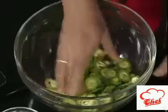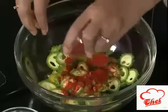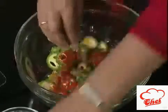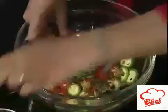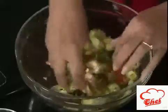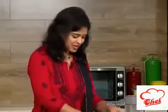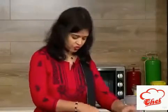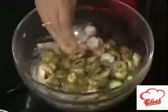Add some ginger garlic paste and some chili powder — a little bit extra. And some finely chopped coriander and some curry leaves. If you want, you can finely chop the curry leaves and add. Just add some curry leaves and mix once more. Today I am adding a little bit of rice flour for more crispiness — just 1 teaspoon of rice flour. Mix it nicely.